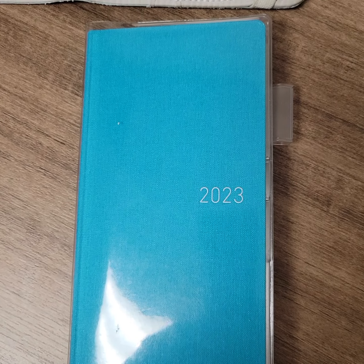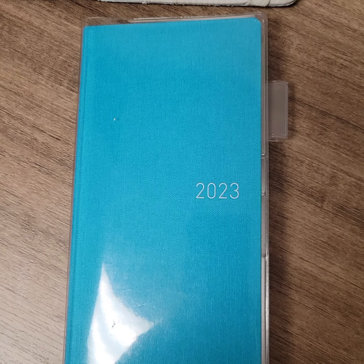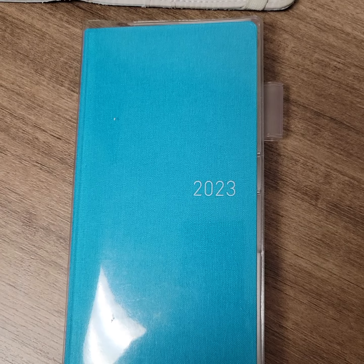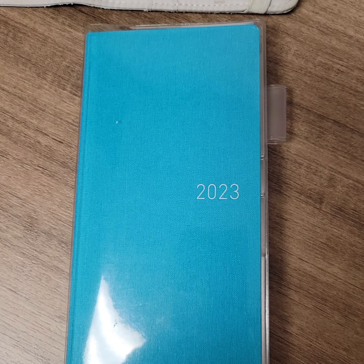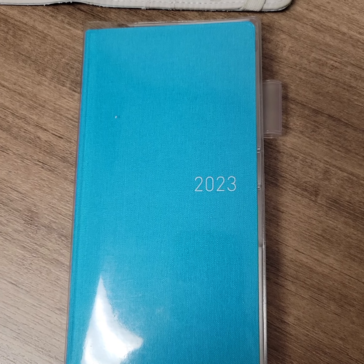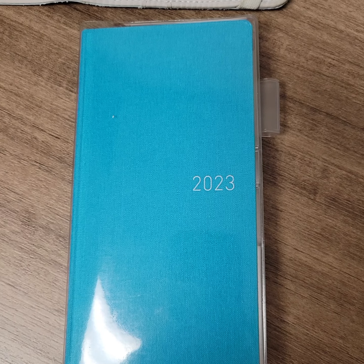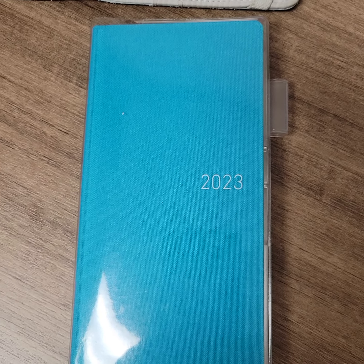This is my Hobonichi Weeks 2023. It's an April start. A lot of people make videos on this planner and their planners are a lot prettier than mine. So if you have one of these planners and you feel bad because you're like, oh, my planner is not as pretty as other people and it's so messy, then you've come to the right place.